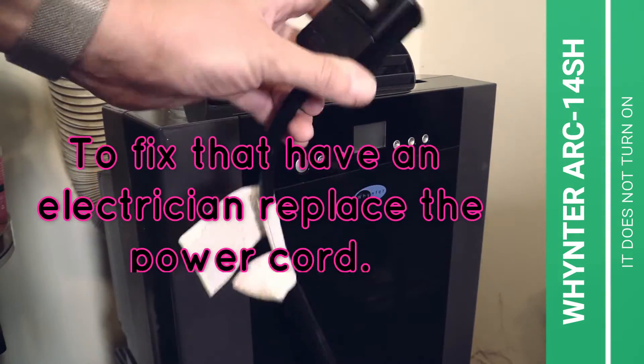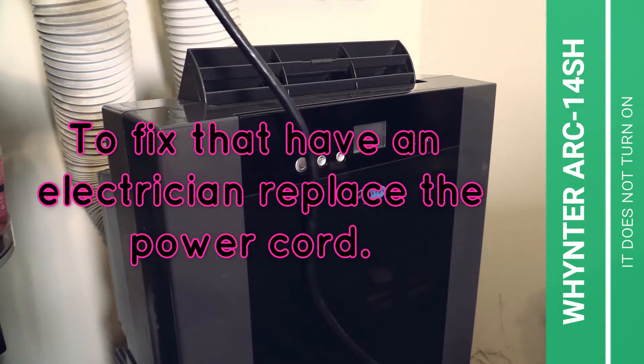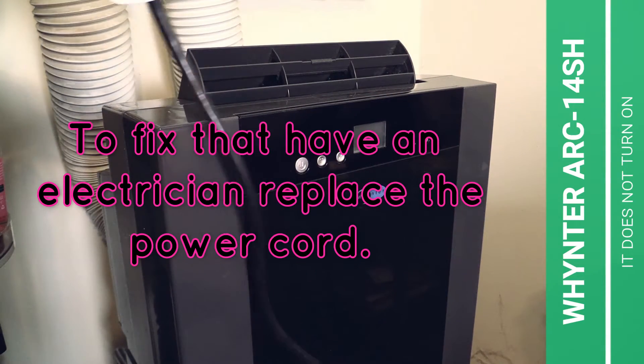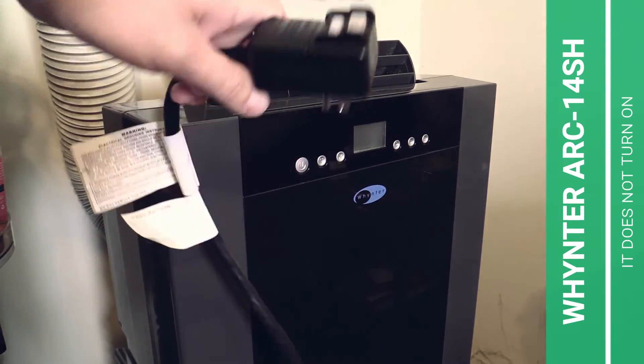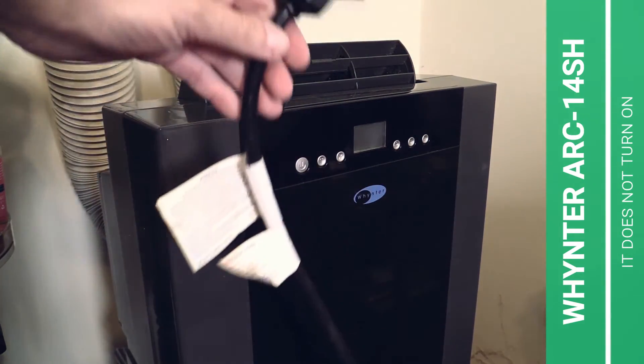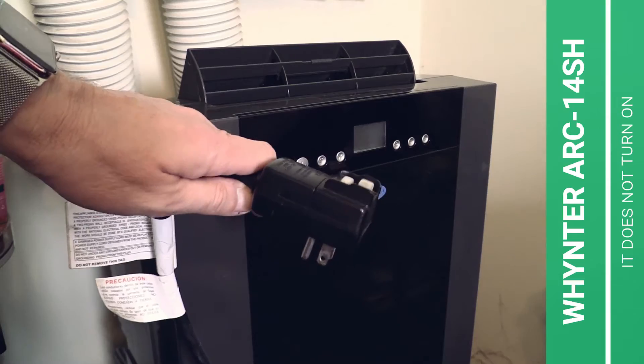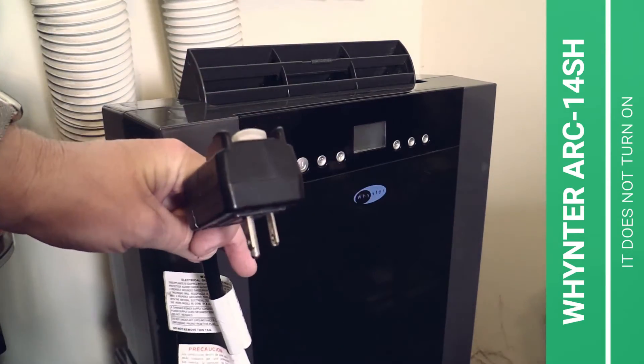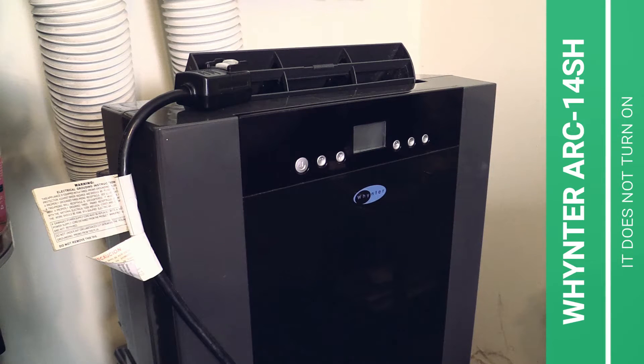This power cord should be replaced only by a specialist, by an electrician. The danger of electrocution is just too high. It can endanger your life. Always call an electrician. But if you feel comfortable working with electricity, well, be my guest.